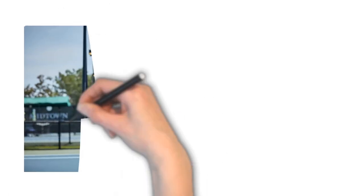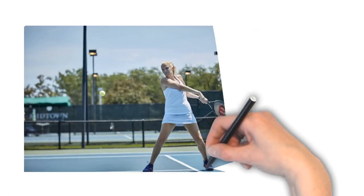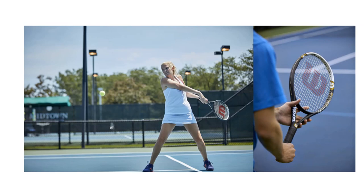All in all, this is a great solution for recreational players, as professional and more serious players would probably benefit more from a smaller head size.